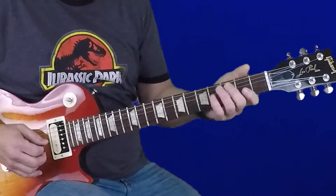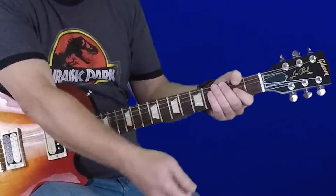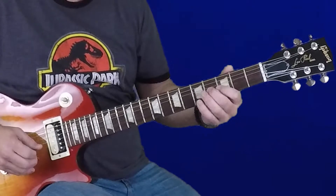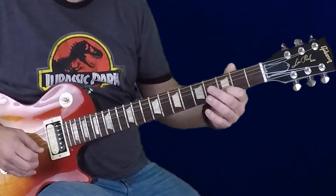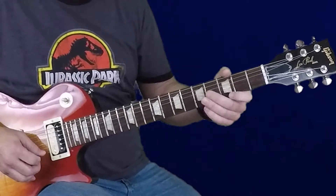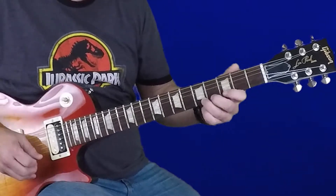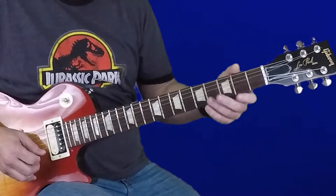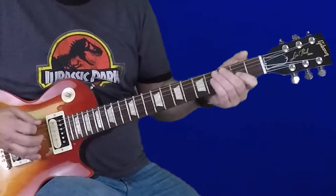Another way we could finish is: when we get to the third string, instead of going open-2 and shifting to the second string, we could go open, then two, and move up to the fourth fret on the third string, then play the third fret on the second string, fifth fret on the second string, third fret on the first string, ending on the fifth fret on the first string. That's carrying the scale up to a third octave, playing the open E, then the G note, and finally ending on the A note on the fifth fret.